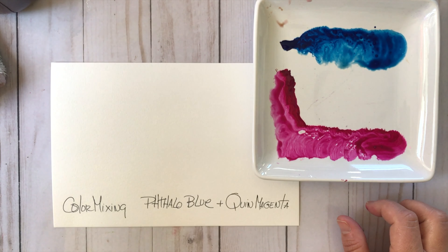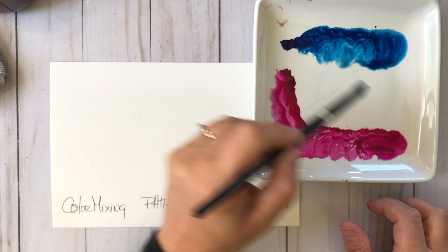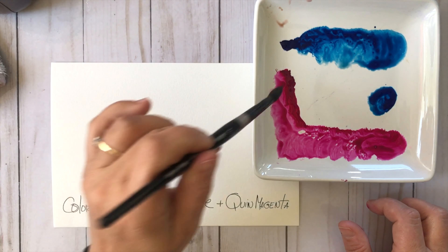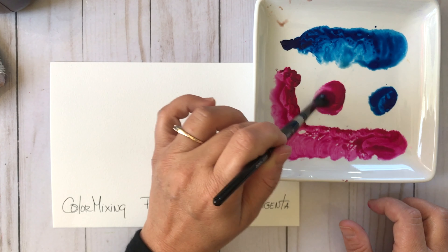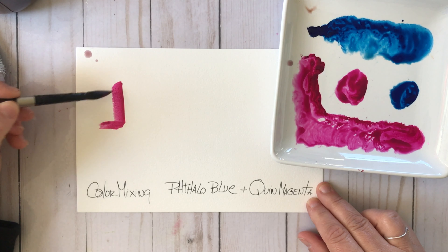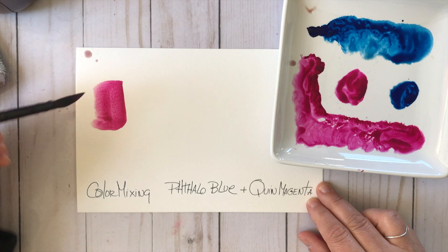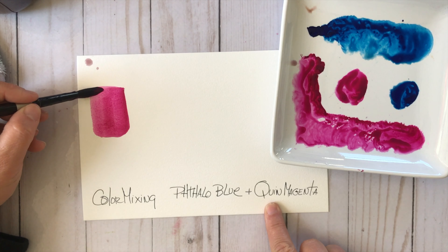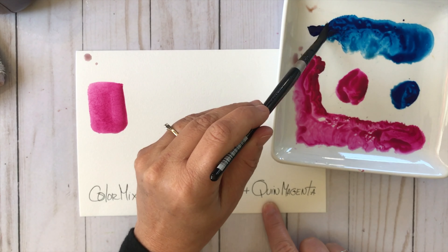I'm going to go ahead and swatch out these two colors and then mix them together, but first I'm going to make two pools of color — a big pool of the Phthalo Blue and another pool of the Quinacridone Magenta. I love Quinacridone Magenta; this color is so super vibrant.